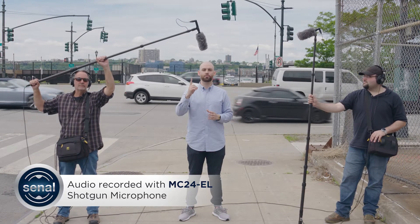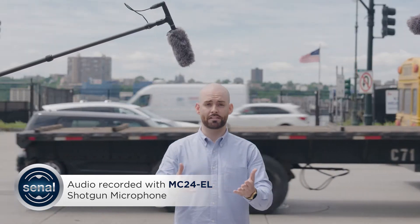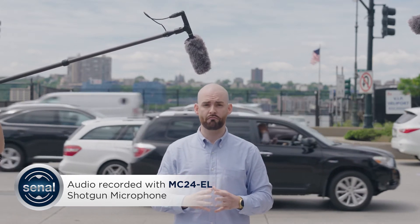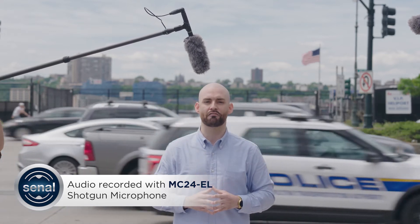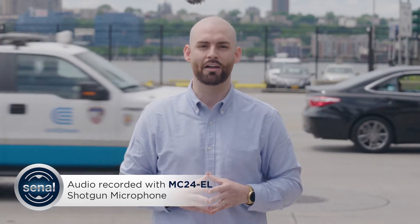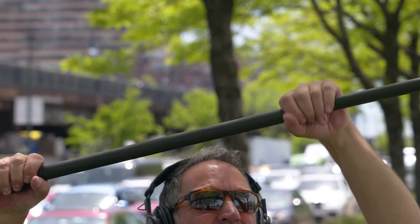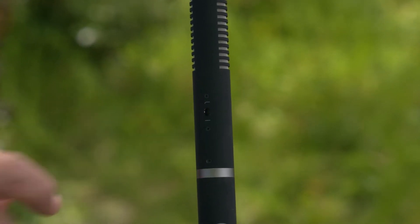Now you're hearing me on the MC24 EL. This is the longer of our two shotgun mics. The biggest difference between this and the shorter ES model, aside from its size, is that the EL runs both on 48-volt phantom power for pro equipment or on a single AA battery for devices without phantom power. Grab an XLR to 3.5mm cable and it's ready to go to work with that GH5 you just bought. Both mics are built with a rubberized coating to cut down on handling noise and feature a selectable high-pass filter at 180 Hz to reduce rumble.